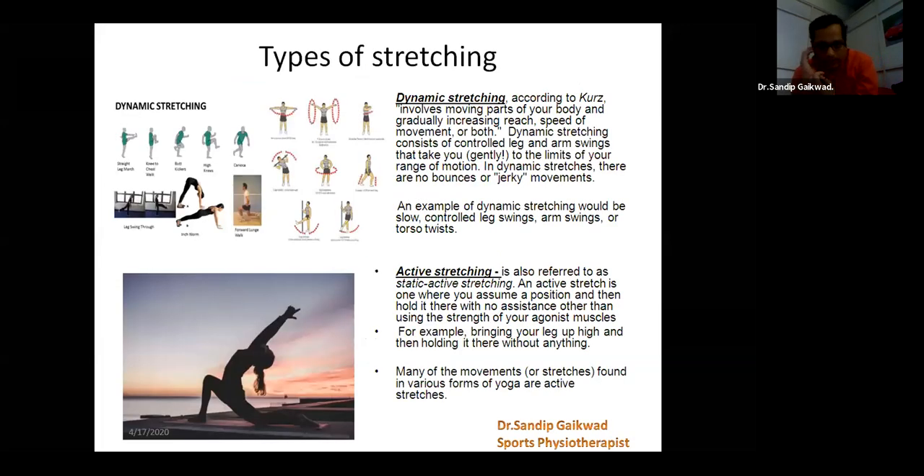There are types of stretching — like dynamic stretching, active stretching, passive stretching, isometric stretching, and PNF stretching. But I have one question for all of you: we were talking about dynamic flexibility and now we are talking about dynamic stretching — is there any relation or difference? What is the difference between flexibility and stretching? Stretching is the first part of flexibility — in the initial stages, we can say it is stretching.